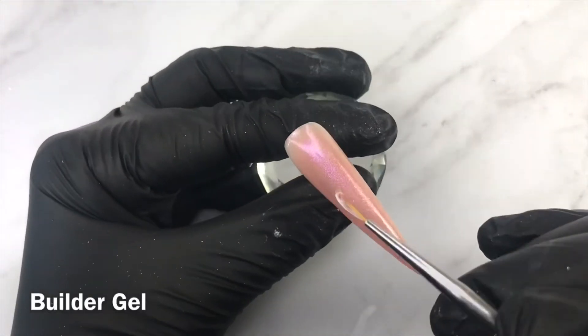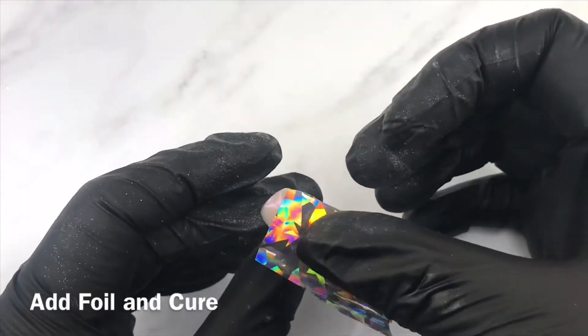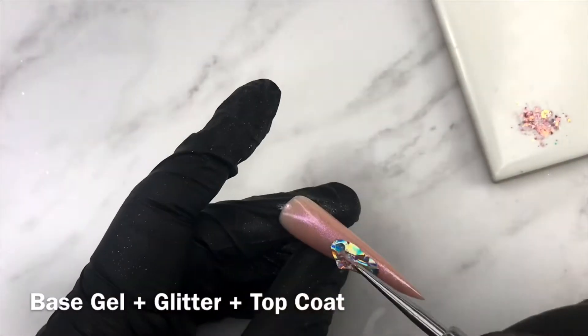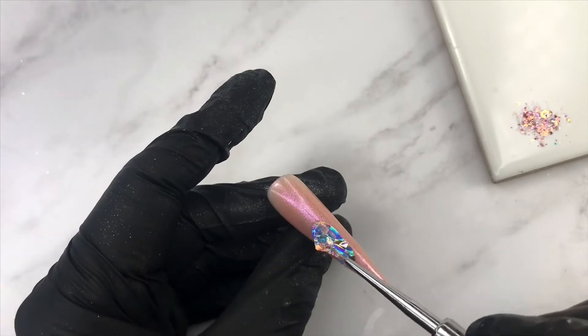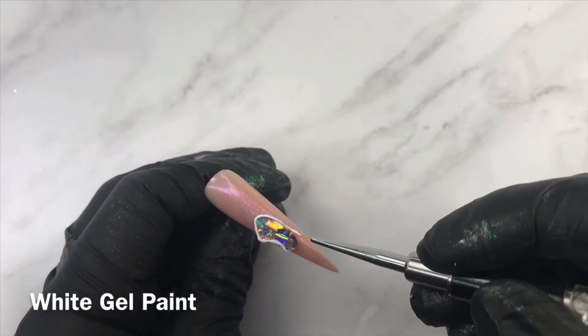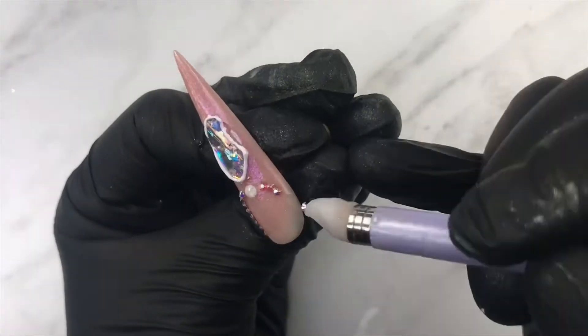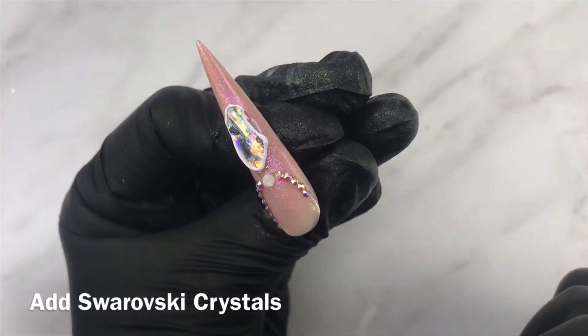For this embellishment, start off with some uncured builder gel and apply foil on it. Cure it and remove the foil afterwards. Look at that — it's a little necklace!